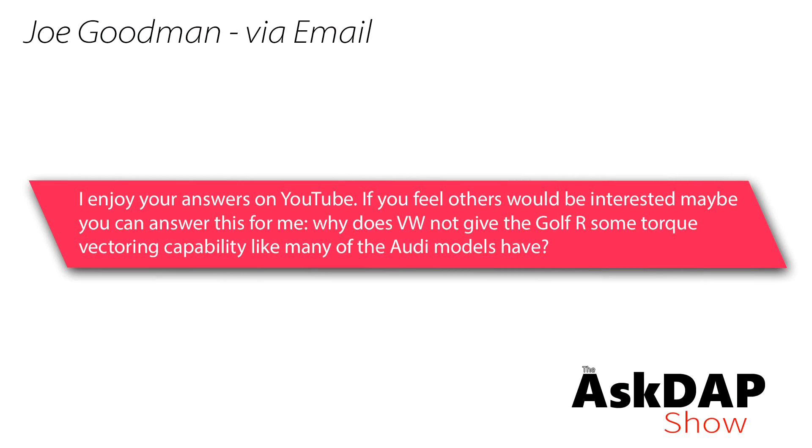Joe Goodman via email asks: why does VW not give the Golf R some torque vectoring capability like many of the Audi models have? Yes, I agree there are probably other people interested in this topic. Before answering, let's go into a little detail about what torque vectoring is.